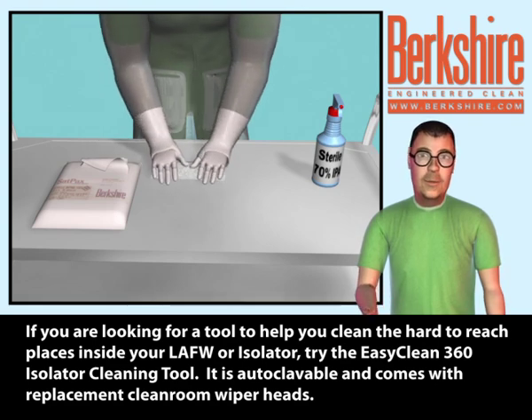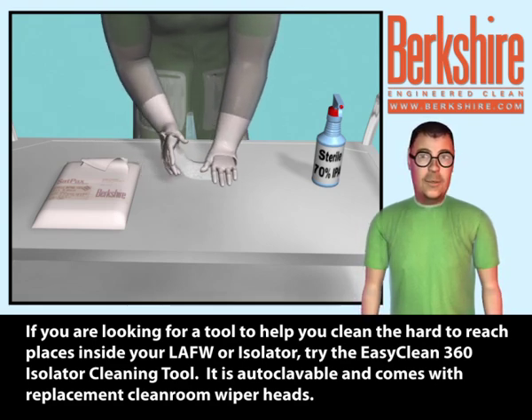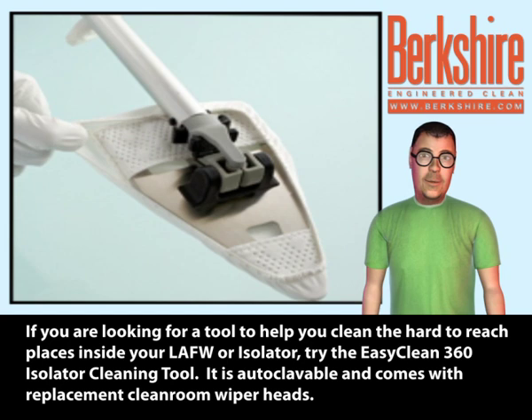If you are looking for a tool to help you clean the hard-to-reach places inside your LAFW or isolator, try the EasyClean 360 Isolator Cleaning Tool. It is autoclavable and comes with replacement clean room wiper heads.